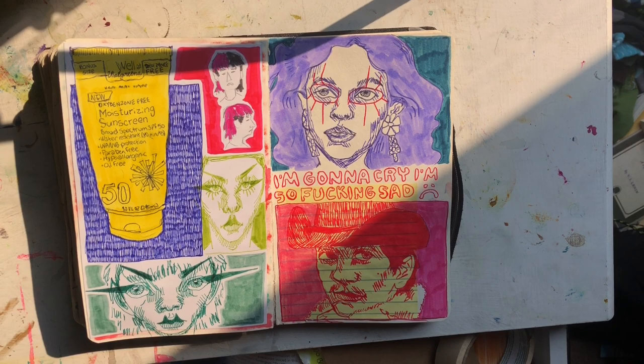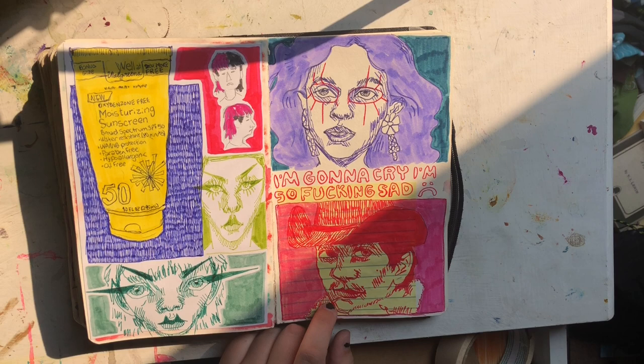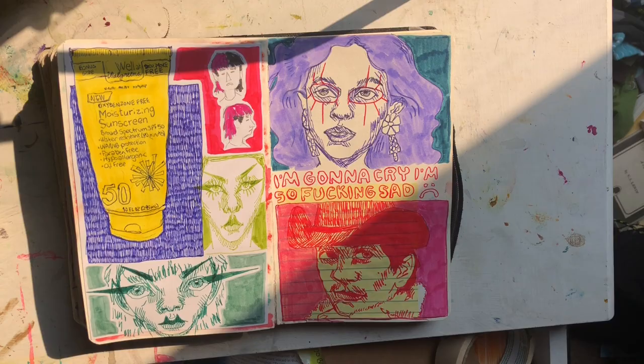This is also marker and Sharpie. And this is all Tombow — I love this page so much. There's that dude — the one who's not named Ennis — Jack, is it? From Brokeback Mountain. That movie — so sad, I was so sad about that.